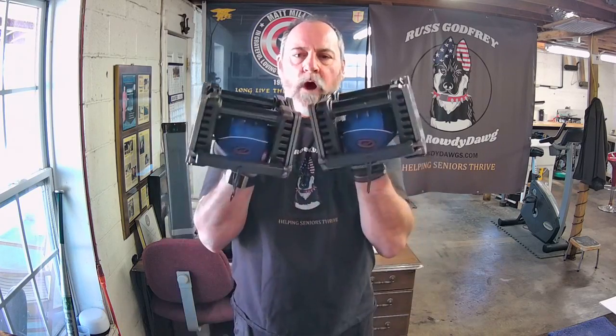Take a couple of good, cleansing deep breaths for the last set, and we come up slowly — one, flex at the top.